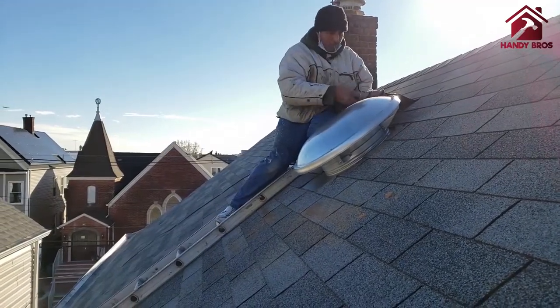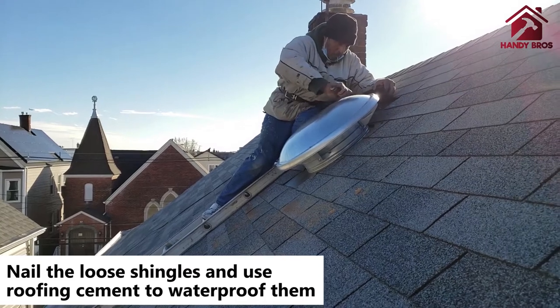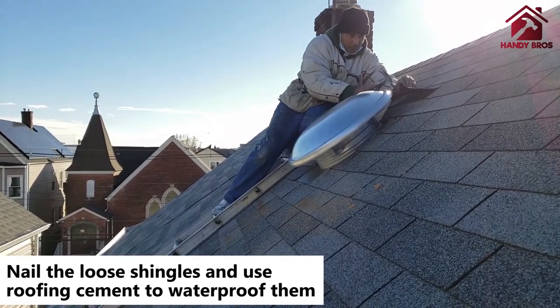The last thing on the roof is to put the loosened shingles back using either roofing cement, flashing, or some other adhesive.